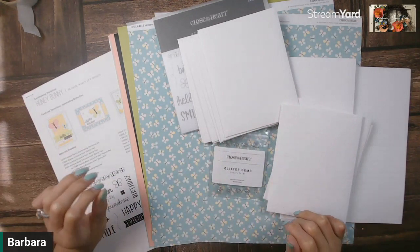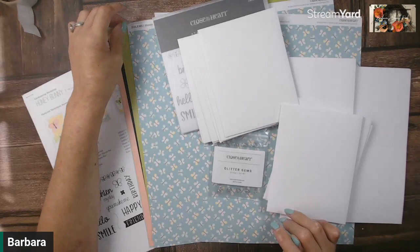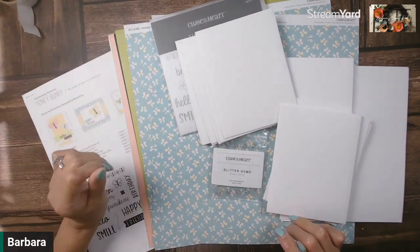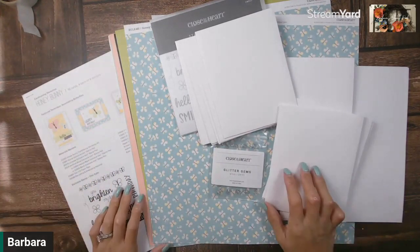Hello there, Barbara Ragsdale here, independent maker with Close to My Heart. I wanted to take a few moments of your time and show you what is part of the Honey Bunny card making workshop. Let's get started.